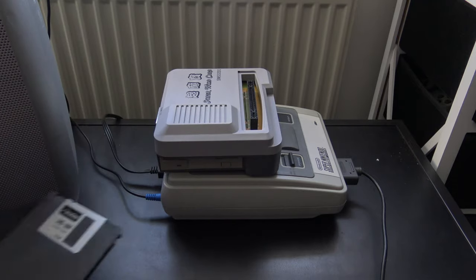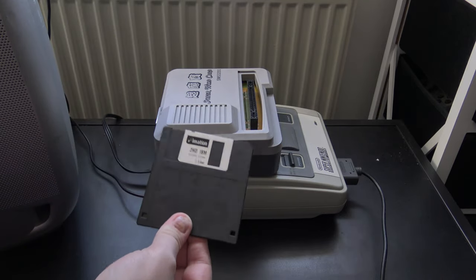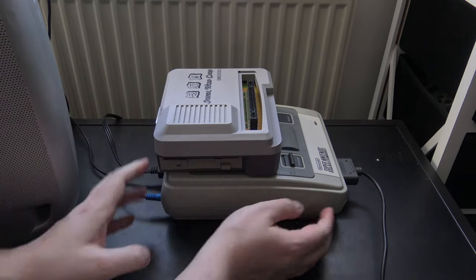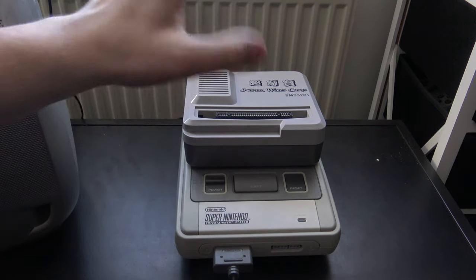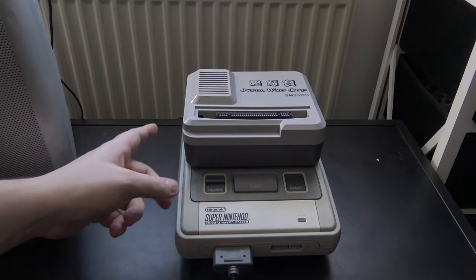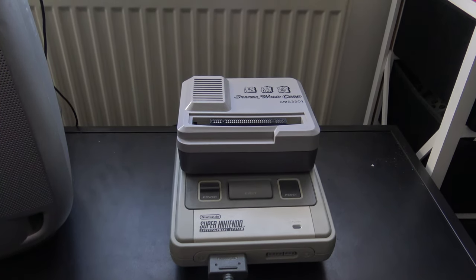Anyway, kind of going off track. What would happen is you'd take a blank floppy disk, insert it into your Super Nintendo, pop a cartridge on top, and you could put that game from the cartridge onto the floppy disk. You could then play it without the cartridge, because it reads off the floppy disk. Essentially, you've just pirated the game. Enough rambling — let's reposition the camera and see what this baby can do.